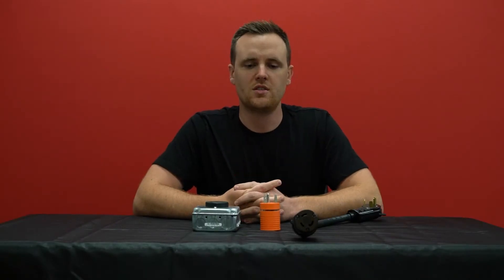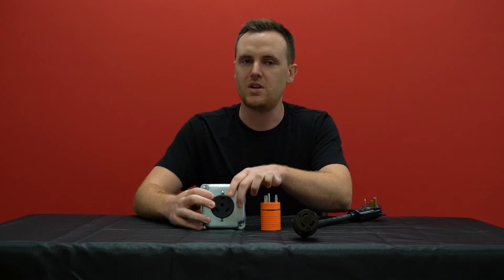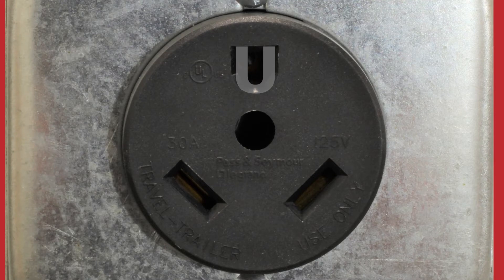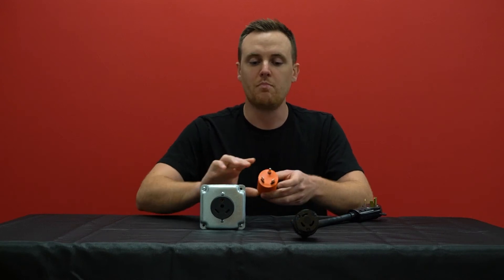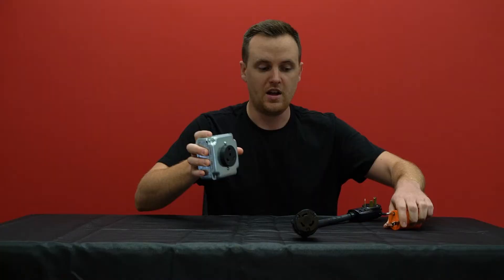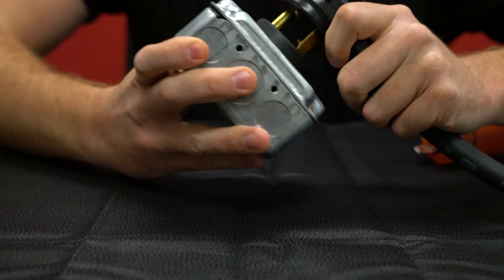I'm Chris with AC Connectors, and today we're going to talk about the different shaped grounds you might come across. The one that is most common is the U-ground — that's going to be on almost every single outlet you see everywhere, whether that be a regular household outlet, like a TT30 outlet that we have right here, 650s, you name it. Pretty much every single ground on the outlet nowadays will be U-shaped. The U-shape connects on both the round pin perfectly, as well as a U-shaped ground for the male plug.